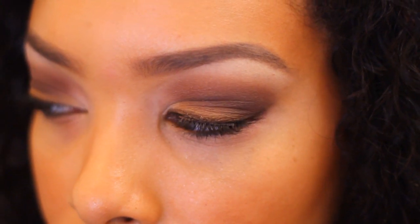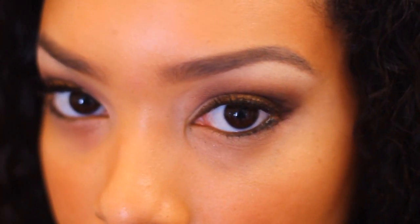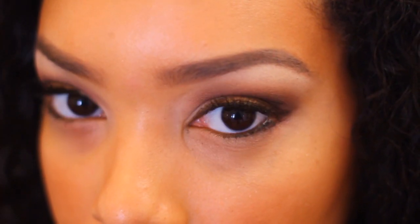Here's the eye look that we will be creating right now, and I'm just showing you a close up. Let's get started.